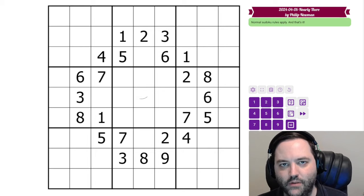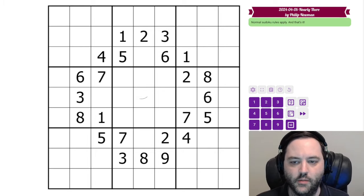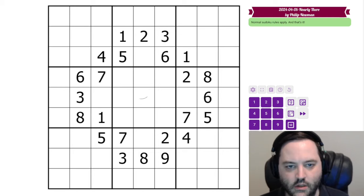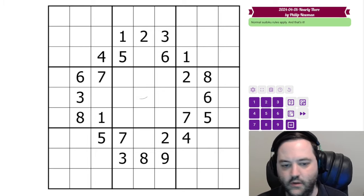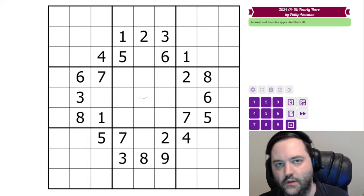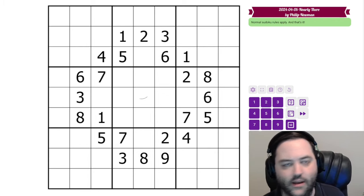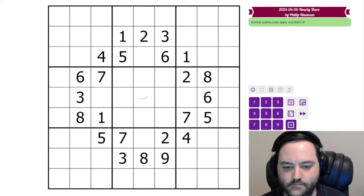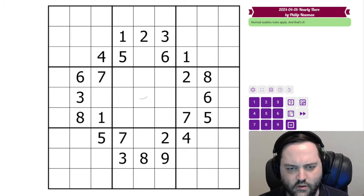Hi everyone. This is a bit of an unexpected video. I published this puzzle today called Nearly There — it's a classic Sudoku. I had heard from testing that it might be a little tricky, but I wasn't expecting to get so many comments from people struggling with it. It kind of caught me off guard.